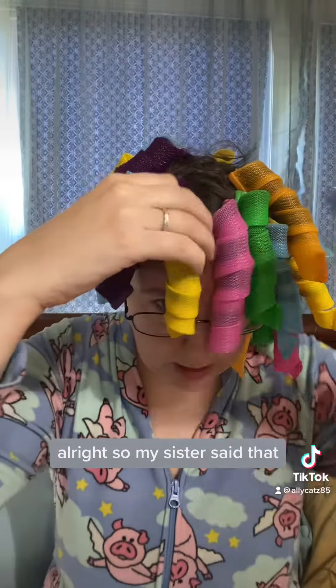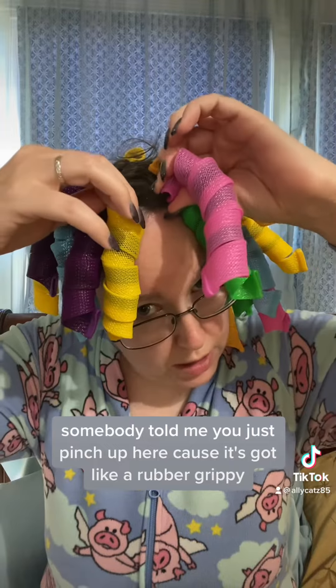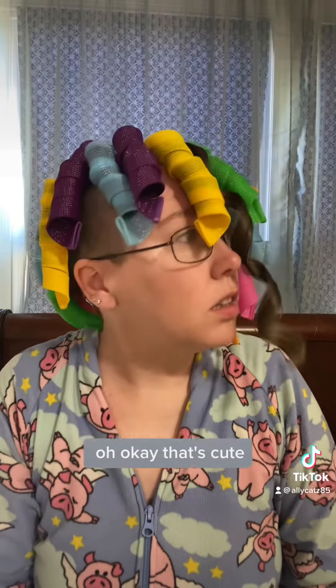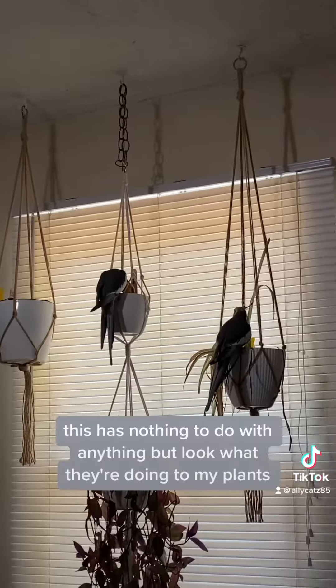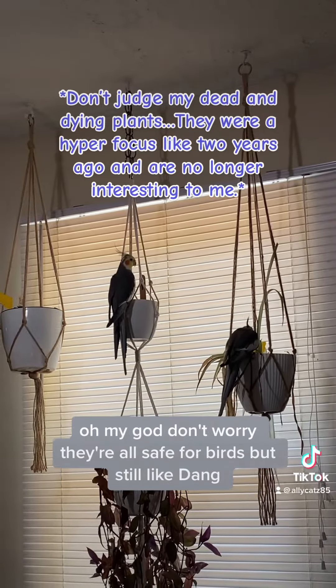All right, so my sister said — I think it was my sister, somebody told me — you just pinch up here because it's got like a rubber grippy, and then you pull it out. Oh, okay, that's cute. Get out of my plants! This has nothing to do with anything, but look what they're doing to my plants. Oh my God.